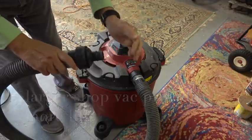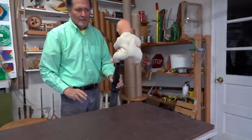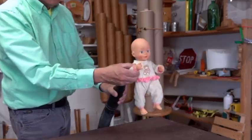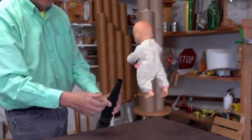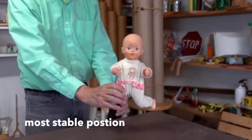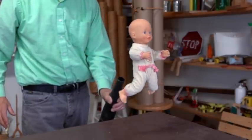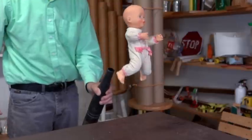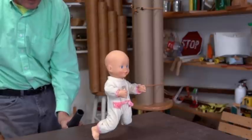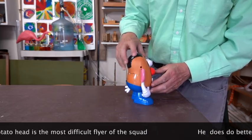Now let's go on and try this larger shop vac. Face that way. I found Mr. Potato Head to be the most challenging of the group, but he did fly.